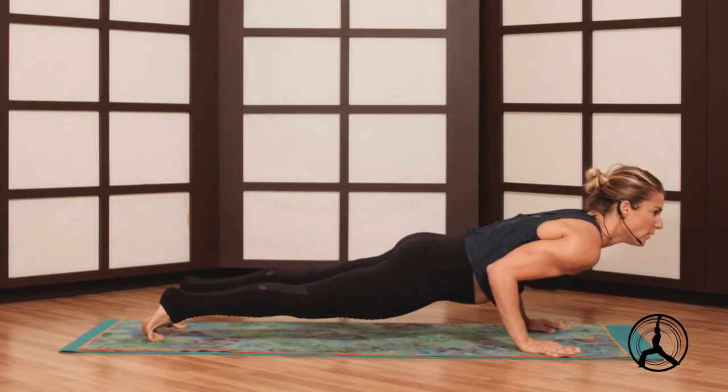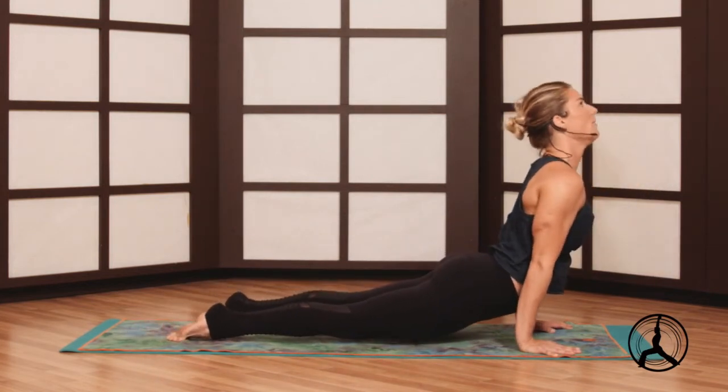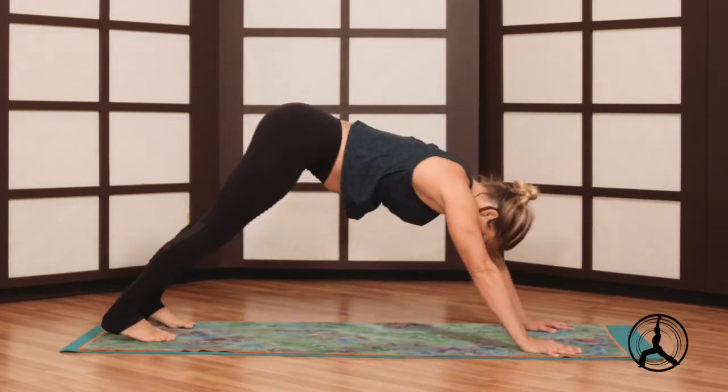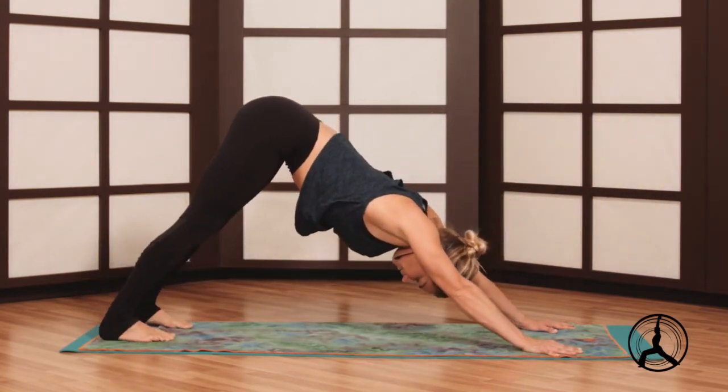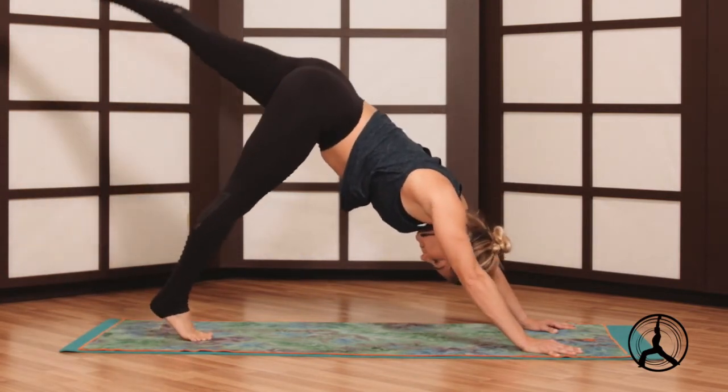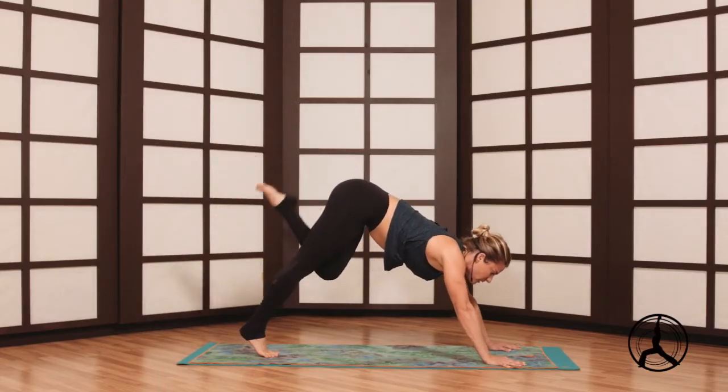Lower halfway or all the way as we did before. Inhale through up dog — a little more challenge there — or cobra. Exhale into down dog. Other side, left leg lifts, step forward into high crescent pose.